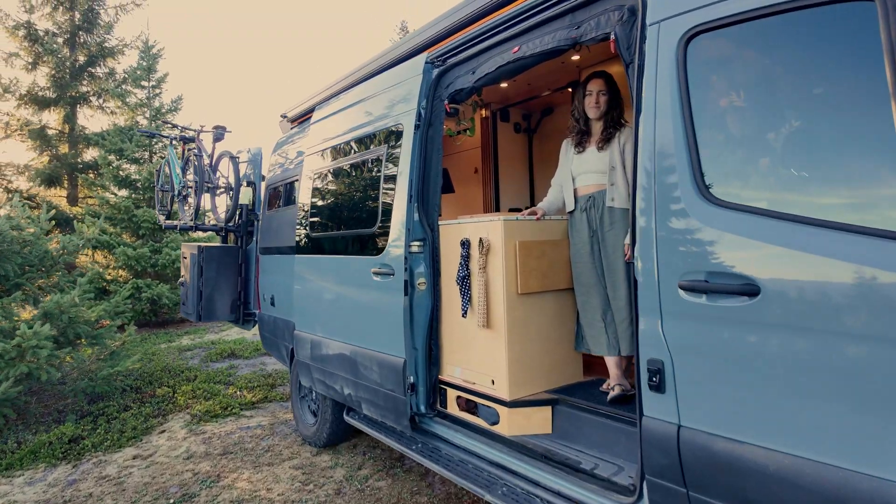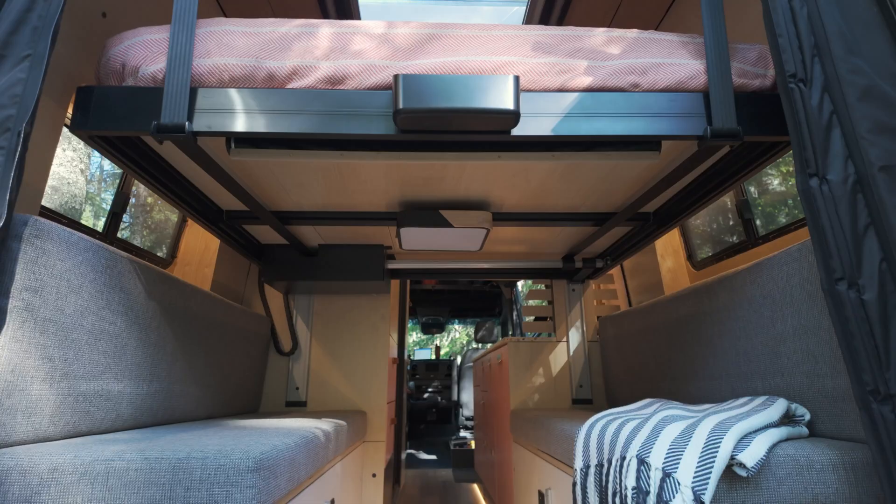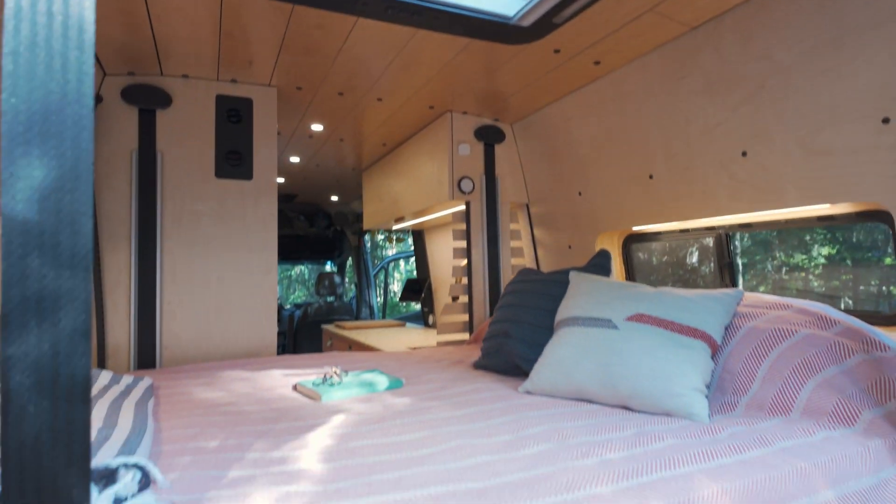Welcome to SmartyVan, a new channel where we're going to talk about home automation for homes that move — van-o-mation. I'm Mike and I live with my partner Char in a 170 4x4 Sprinter van that we built as a fully DIY home automated home on wheels.